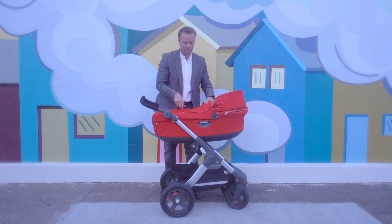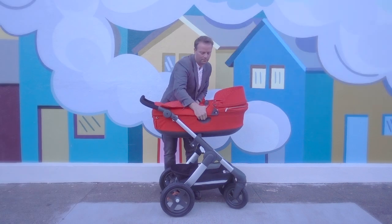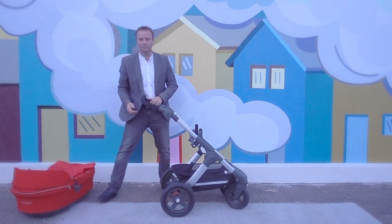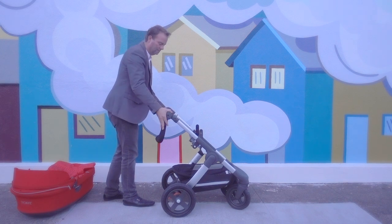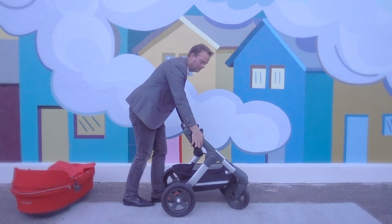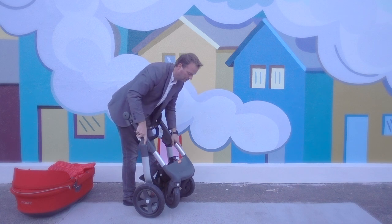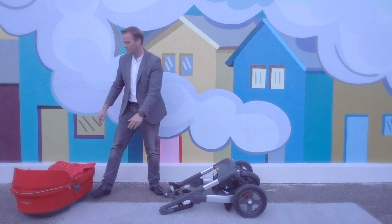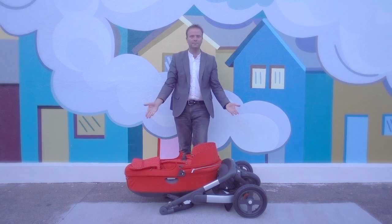Now we'll go through folding the Trails. Whether you're using the carry cot or the seat, first remove the seat from the frame and set it aside. Then rotate the handlebar down to the frame and push it down to meet the frame. Next, push and pull the levers on the handles to unlock the back wheels. Simply pull up on the frame, allow the wheels to meet in front, and lay the frame down. It won't lock, so just allow the wheels to come forward, then place it in the vehicle or in the house.